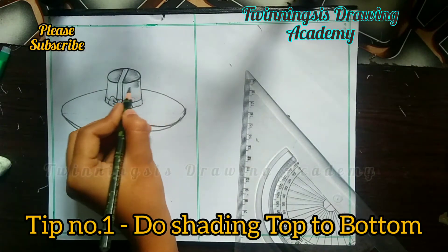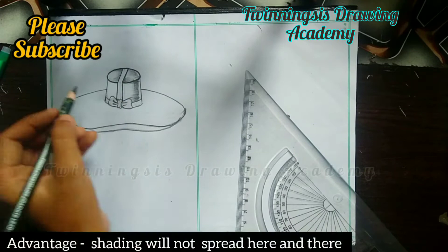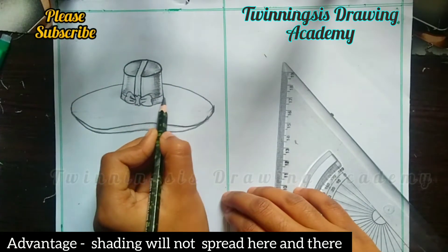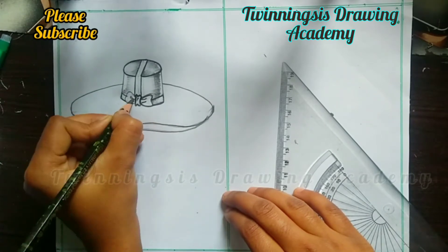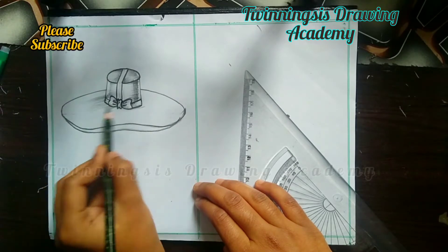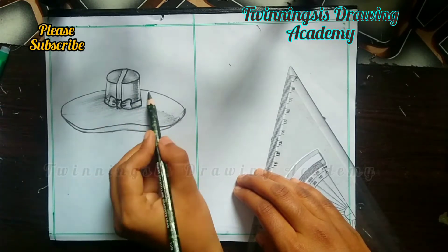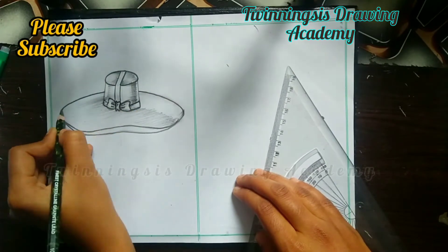The first tip is to put your shading from top to bottom. The advantage is that when you shade top to bottom, the shading will not spread from your hands. If you go bottom to top, the shading will spread. That is the first tip. The second tip is to use a 10B pencil. If you don't have a 10B pencil, you can use a 6B pencil.